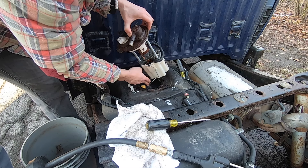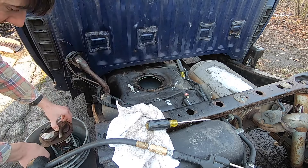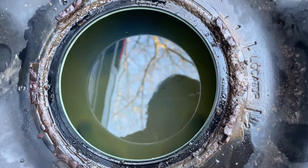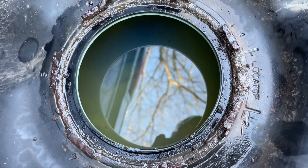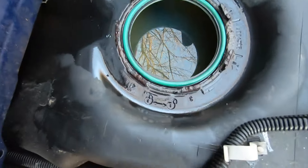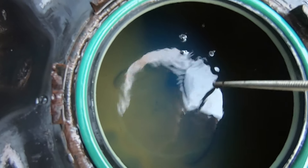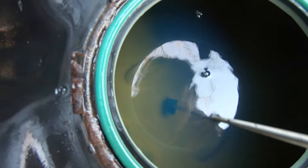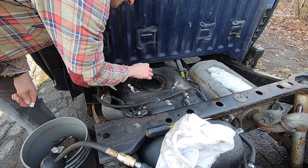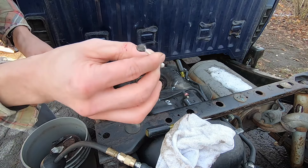Ideally you would do this on an empty tank, but unfortunately we can't always choose when we're going to do this job. The videos I saw online said you should clean out the tank if you're doing this job, but I don't know what my options are with a full tank. If you have any little bits of what looks like black in there, you can use a metallic grabber — hopefully that will catch anything metallic like pieces of rust. I've got some Q-tips and I'm going to try to clean out the little spot where the O-ring is going to sit, because I want a good seal and I just want this to be nice and clean.